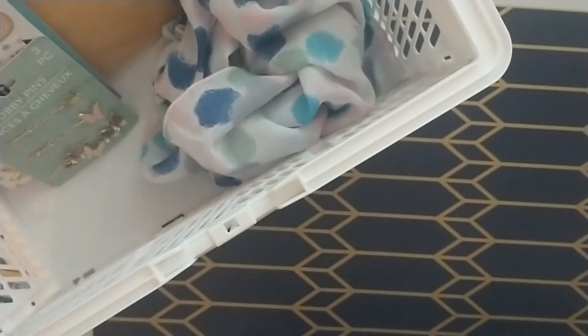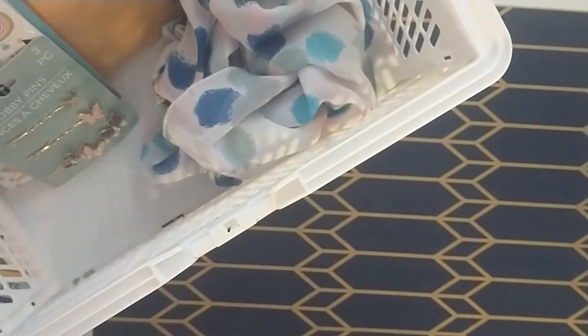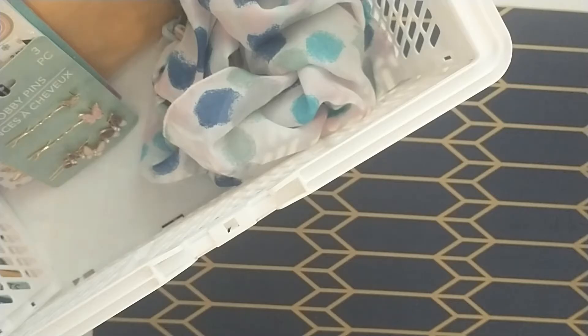Hey friends, today I'm coming on to share with you what I purchased from Dollar Tree for the Paper Terrace 2024 Dollar Tree Junk Journal Challenge. The challenge officially started on March 1st and ends on March 25th.